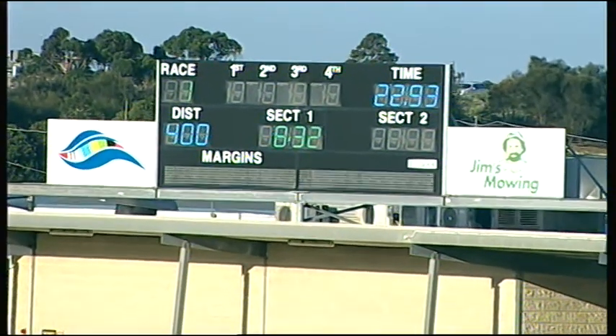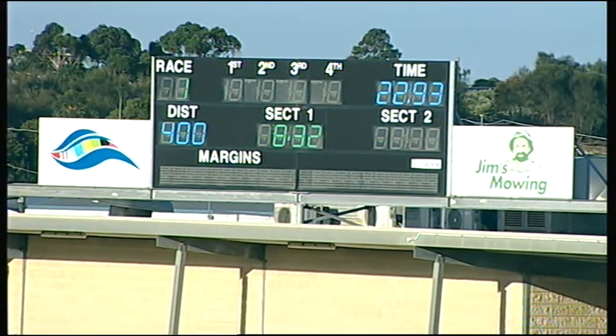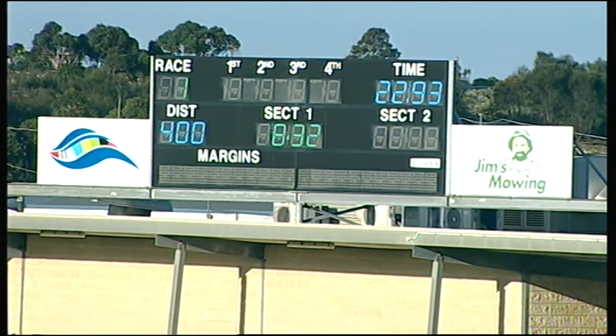In behind those runners were Silent Sandy, Two Fly, Graphite Jack. And it's a photo finish here on the first. 22 and 93 is the run.